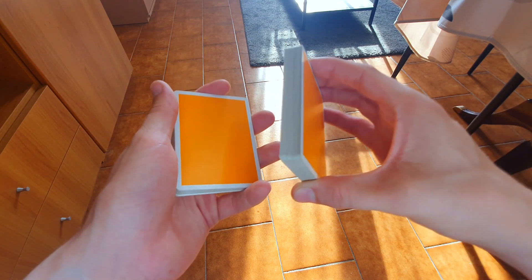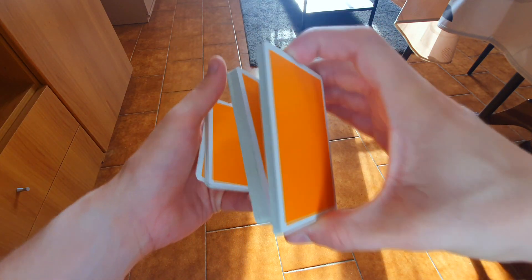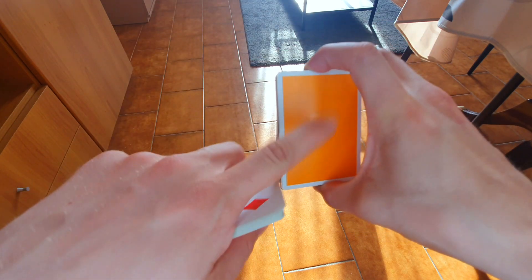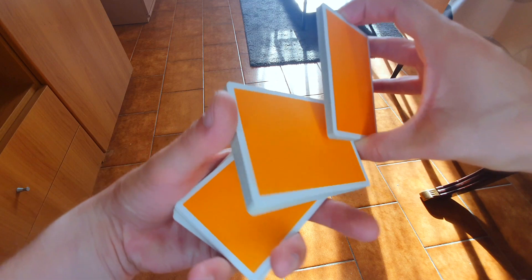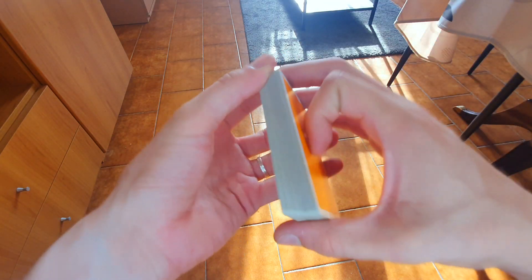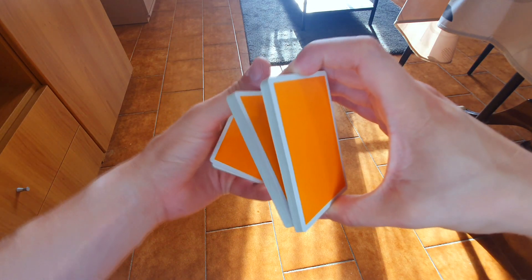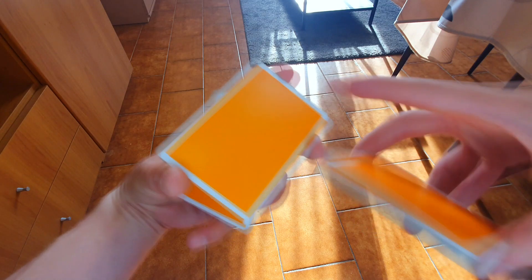Poi rifate un altro swing cut. Il secondo swing cut: al posto che girarlo con l'indice e al posto che girare il mazzetto superiore, girate col pollice il mazzetto inferiore, ovvero così, e lo portate sull'altro indice. Swing cut con l'indice portate nella mano sinistra, swing cut con il pollice portate all'indietro e lo fermate con l'indice così.